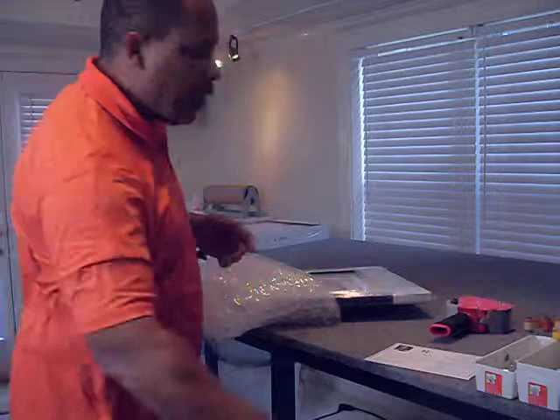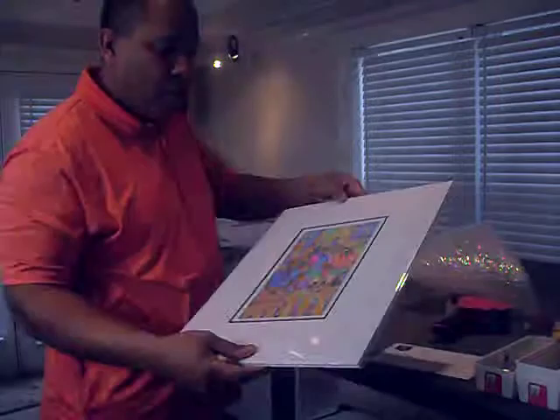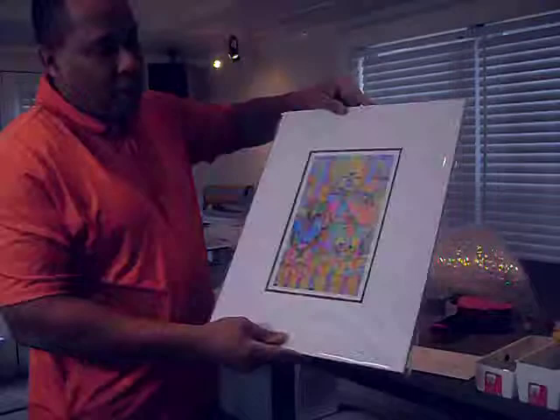I also carry a line of prints that are also matted. My matted prints come in a plastic sleeve and once again the certificates are going to be in the back of it. It has a gold seal as well, but this is ready to frame. It has a double matting and once again it's signed and titled for you.